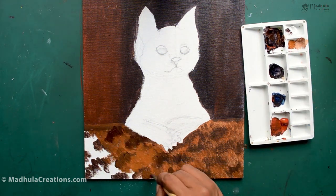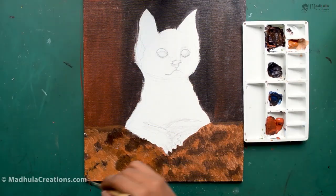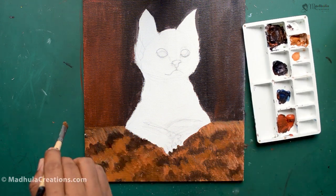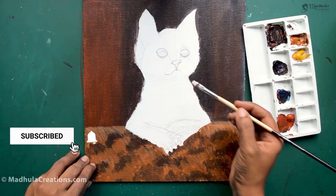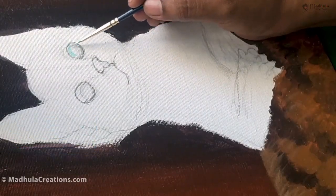I have already done a pencil drawing and shading of the cat — in case you wanted to check that out, I will link that above. If you are watching my channel for the first time, I post video tutorials every single week, so do subscribe to my channel and also click on the bell button so that you get notified as soon as my videos are out.